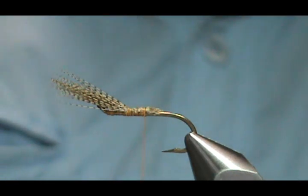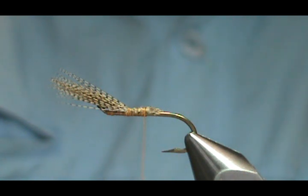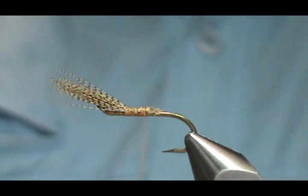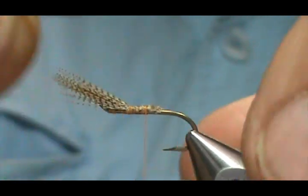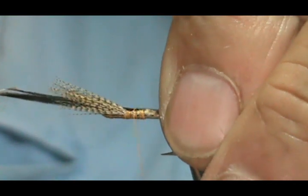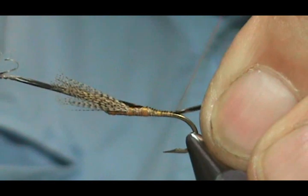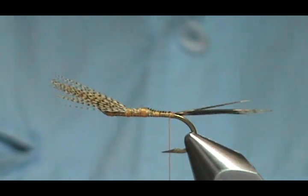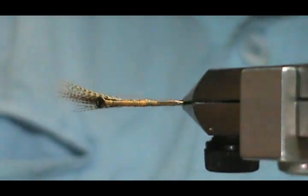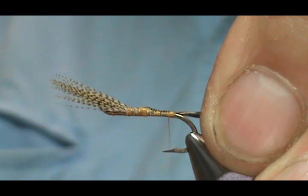Now for the tail, I'm going to use pheasant tail center. You want the ones from the top of the feather — the ones that are really the stiffest ones. I'm going to take four to six of them. We want that tail to be about the length of the hook. I'm going to go ahead and tie this in and bring it back. That piece there, you can just break them right off. We're going to bring that back to where it would hang at the barb had I not bent it down.